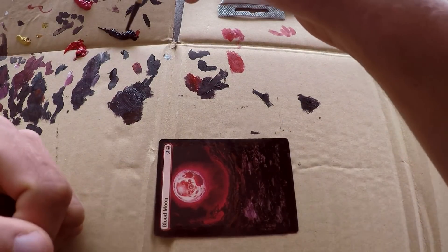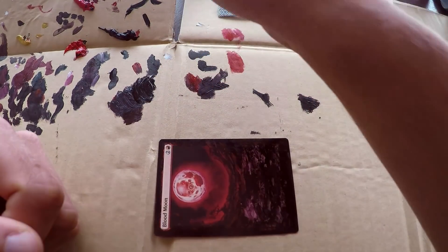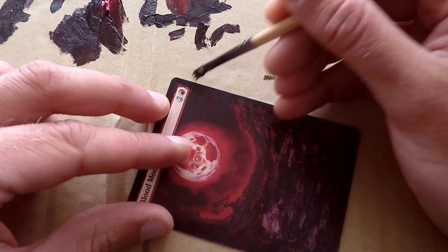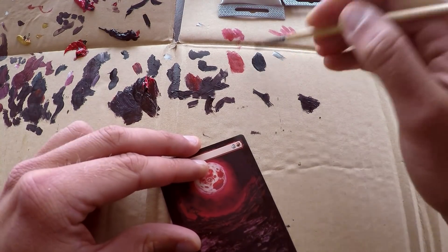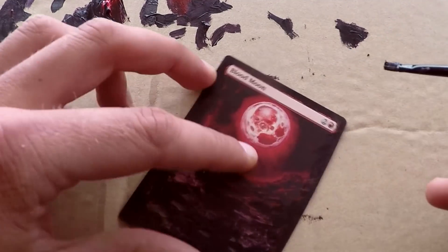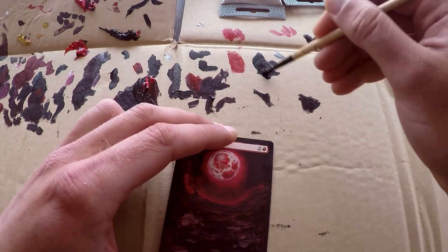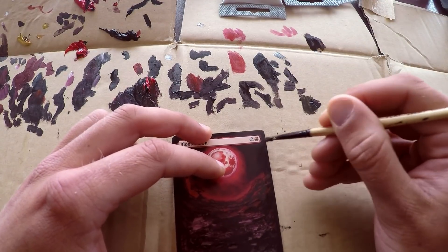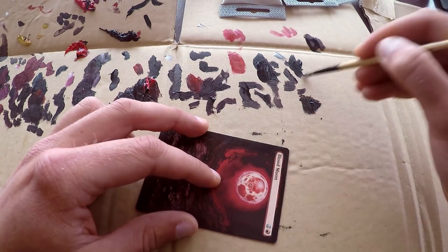Grabbing this brush we used before — it's a little bit thicker and a little bit softer, which is ideal for soft gradient kind of work. The softer the brush, the easier it is to get gradients; if you have a very stiff brush I always struggle to get clean gradients. The sky in this blood moon is a very soft, dark red kind of gradient, so I'm using this soft brush to try and mimic what's already on the card. I'm bouncing between different shades of that same color — a little bit more white to get more gray, sometimes a little bit of rose to get a more purplish hue — and we basically fiddle and fiddle until it looks right.